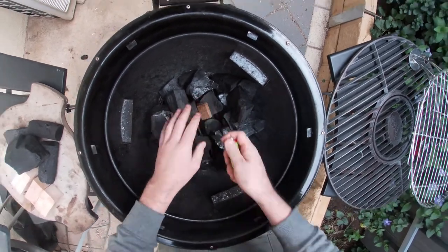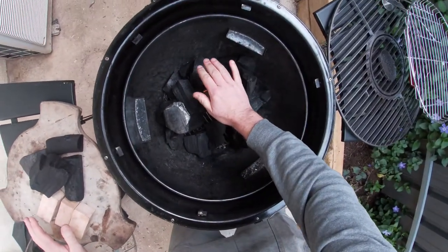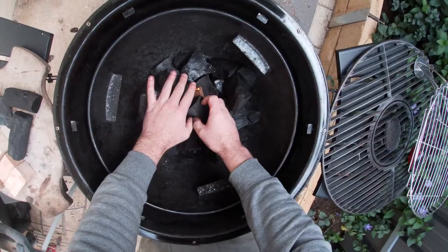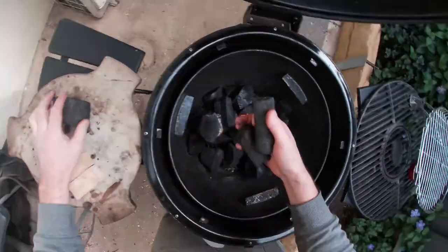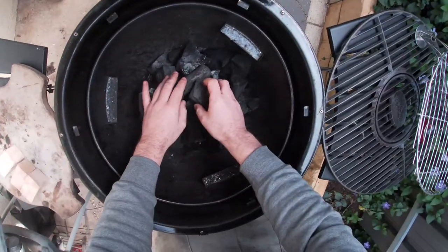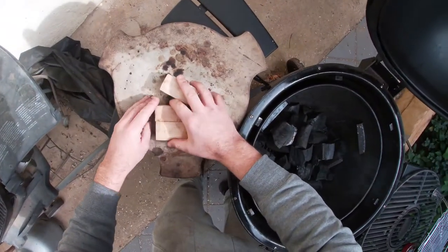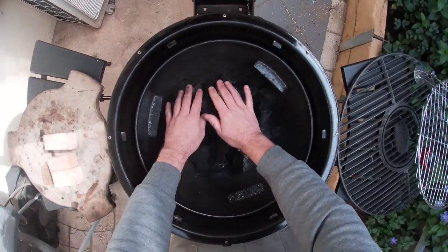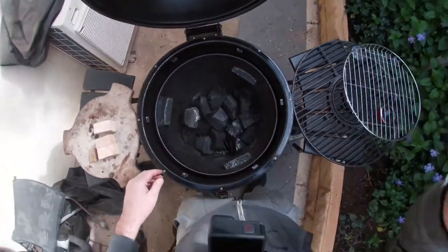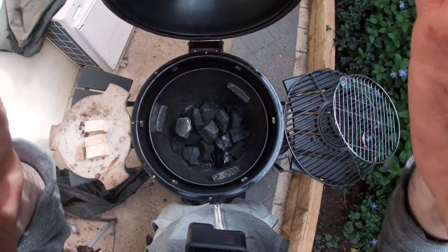Get that burning. Make sure it's burning. Now we're going to stack a few lumps — smaller lumps above it. I'm aiming for supposedly a fist-size fire, though I have no idea how I'm going to judge that. I've also got three lumps of apple wood that I'll add in once the fire is burning, before I get everything stacked in there. Alright, we'll be back in about 10 minutes when that fire lighter has burnt out and the charcoal is up and roaring. See you soon.